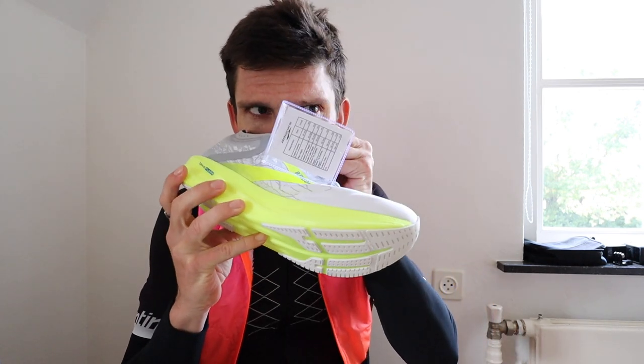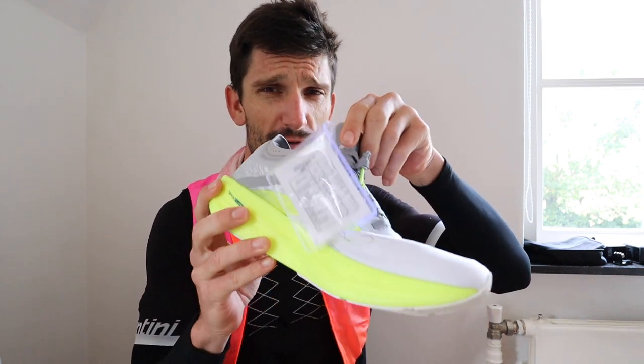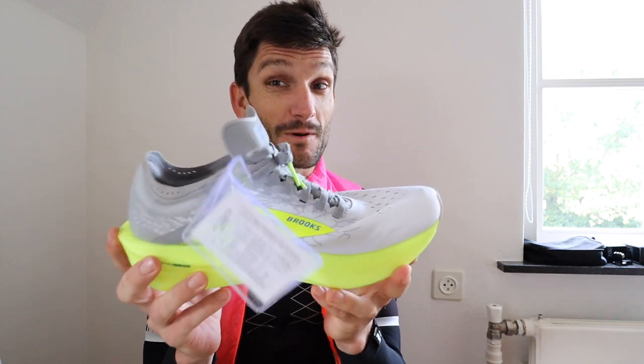Let's have a smell test. Smells like a new Mercedes or BMW car — I'm liking the smell, guys. I'm liking the smell, Brooks. The new smell is good. So that's great. In case you like to smell your shoes, this one does smell great. You're weird — it smells good now, but maybe off the run it doesn't smell that good.